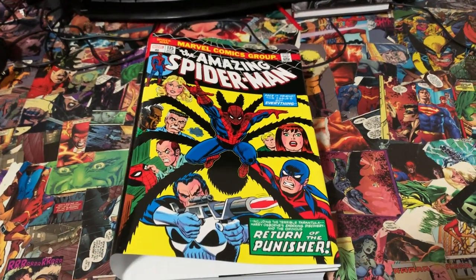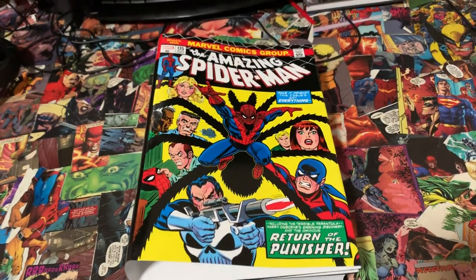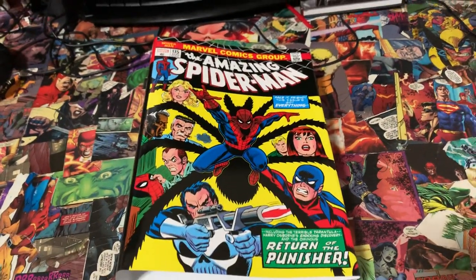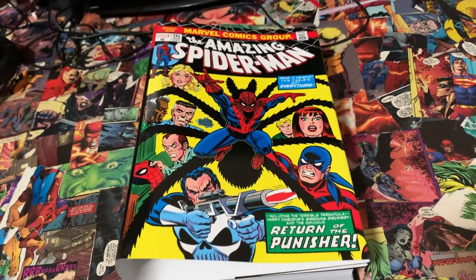Hello everybody and welcome back to a brand new episode on the Hardcover Comic. This is Matt. I don't know where Mike's been or when he's going to be showing up with all of his custom binds he recently did, hopefully it's soon. But I am super excited to show you guys this.